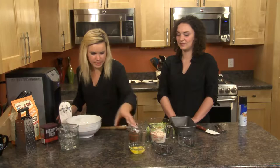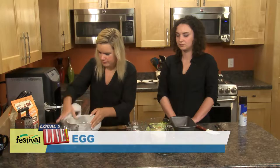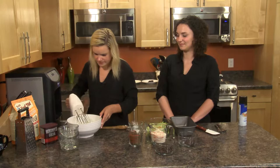Next we're going to throw in some eggs and then beat it up again a little bit. Getting all nice and mixed now. So we're done with our beater now.